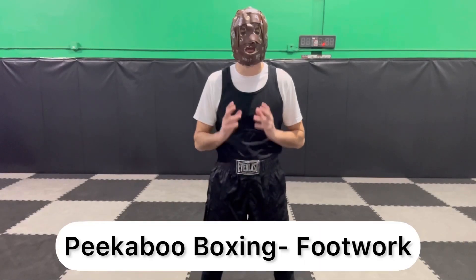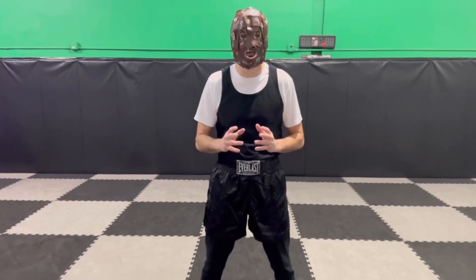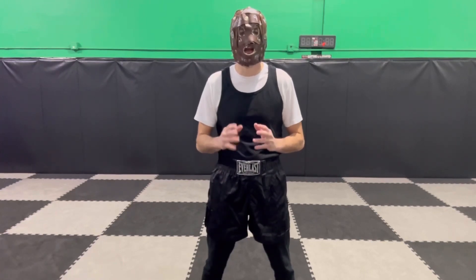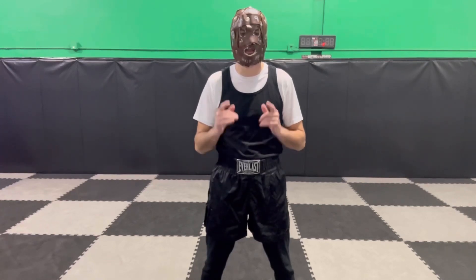In this video I'm going to review the peekaboo boxing footwork that I have covered in other videos and then add additional footwork that you can add to your boxing game. Now let's begin.